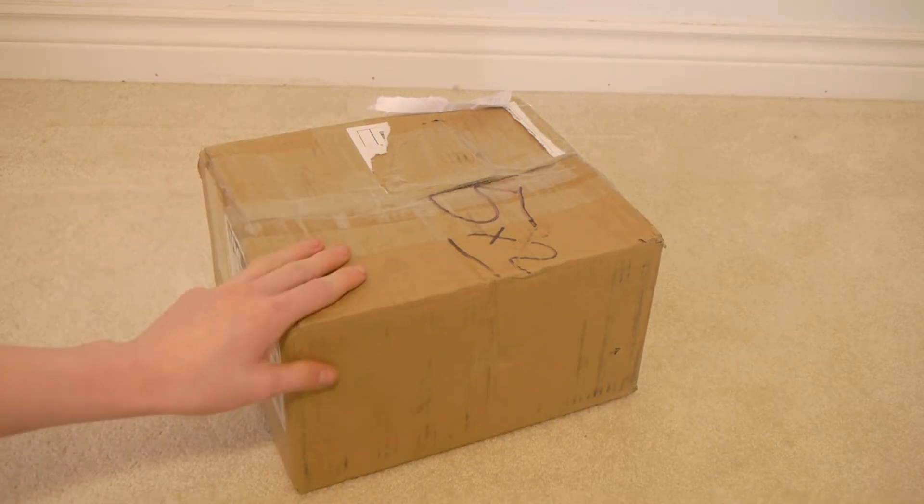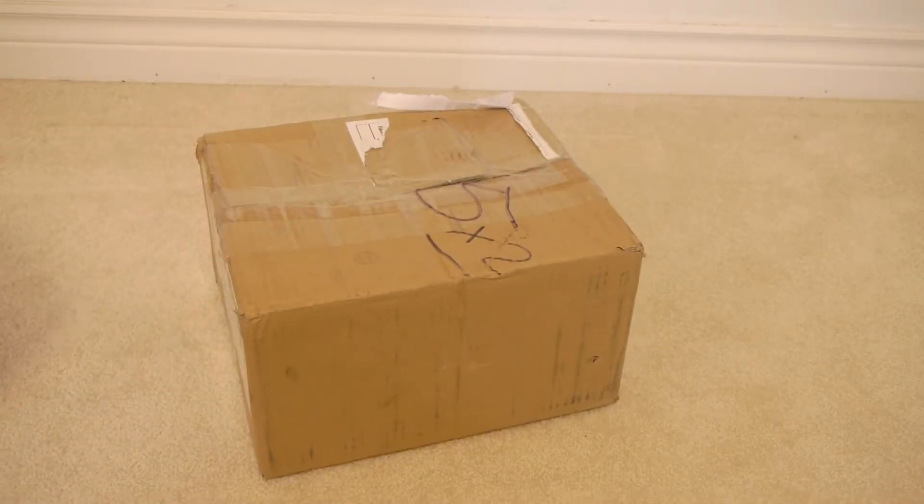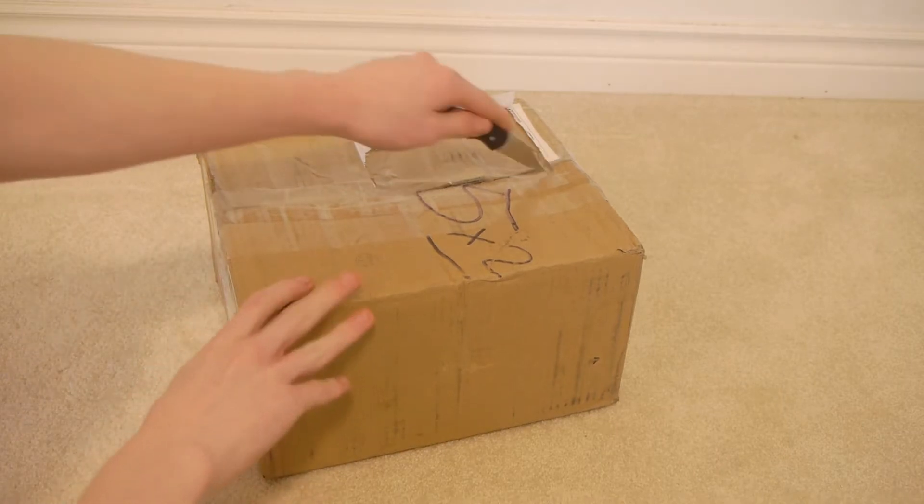Hello, today I'm going to be unboxing this package right here. I already took my shipping label off, so I can go ahead and open it up.